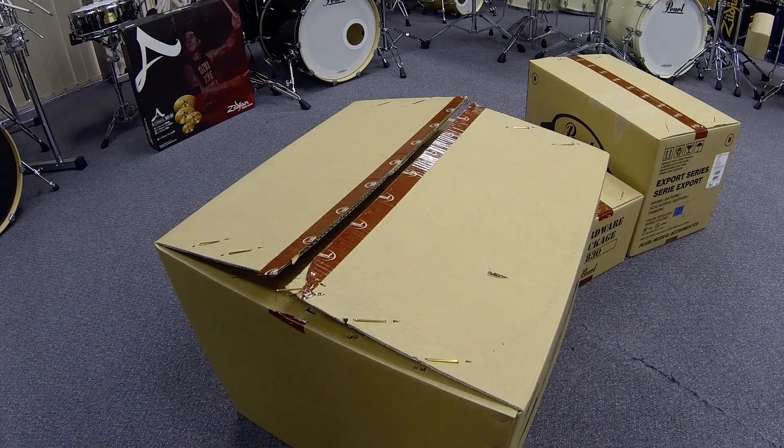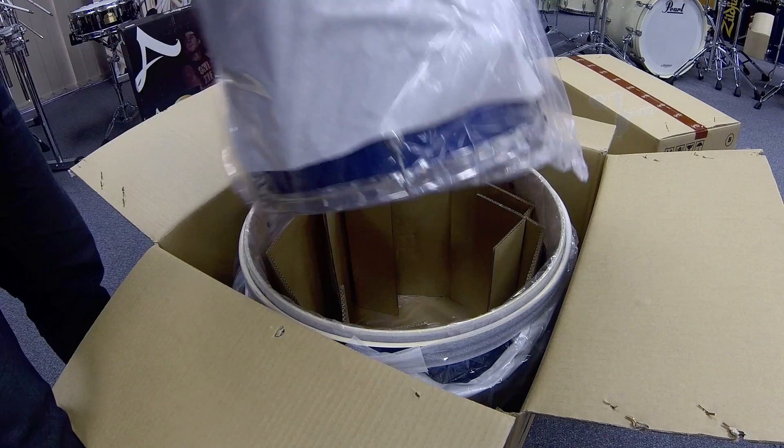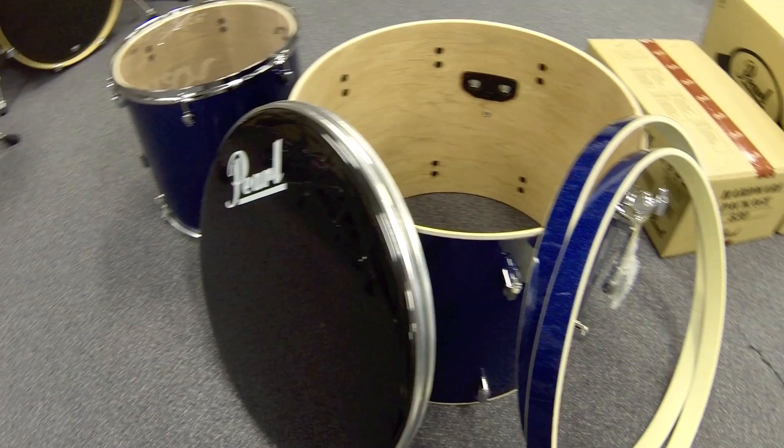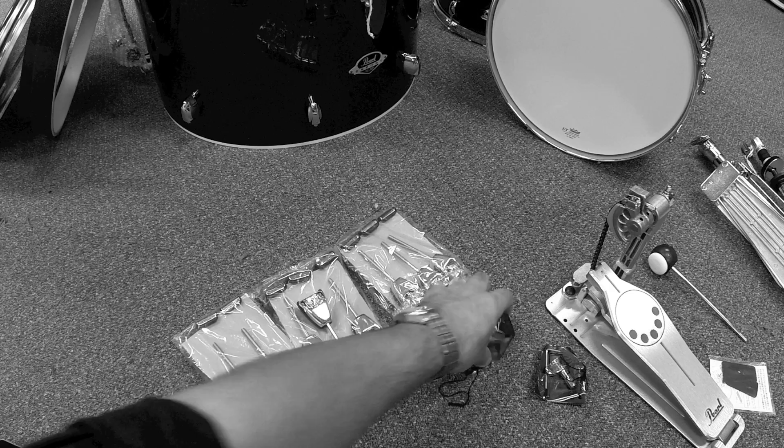Your Export Series comes in three boxes, and you will need to put most of it together yourself. However, the floor tom, rack toms and snare drum are already assembled for you. Remove all plastic from the drums themselves, and set aside the bass drum hoops. You'll also need to remove all the hardware from their paper wrappings. Just be careful not to lose anything that might be loose, including the bass drum hooks, and particularly your drum key — you're going to need this.